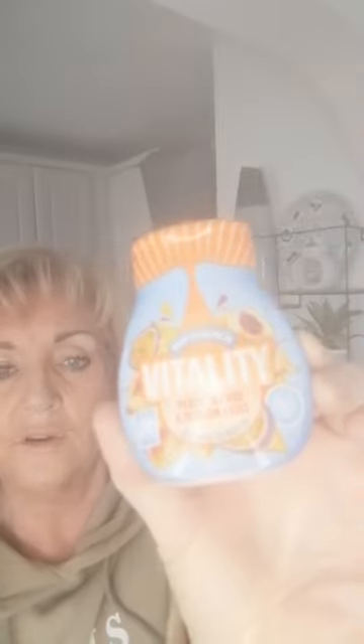The other thing I got is this — you add it to water. It's called Vitality, and it's basically peach, mango and passion fruit. You can just add this to plain water when you're out. No added sugar. I think it just helps you to know, while you're out and about, that you're not drinking calories that you don't need to be having.